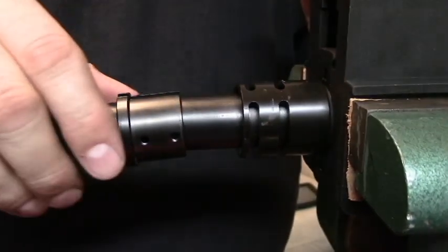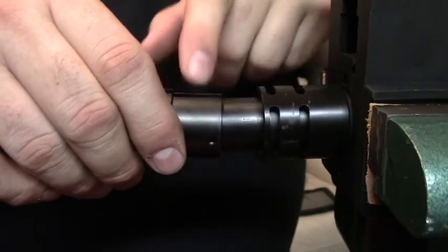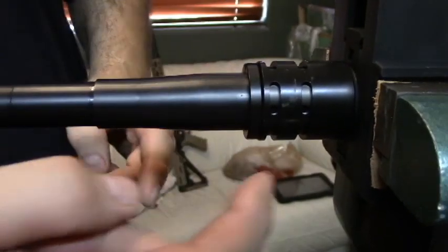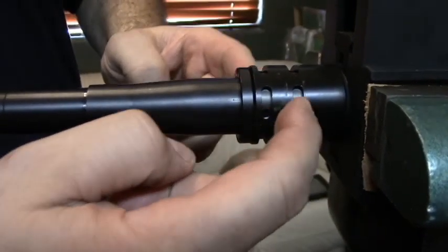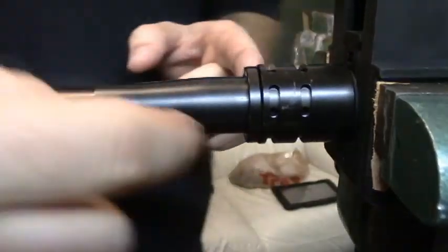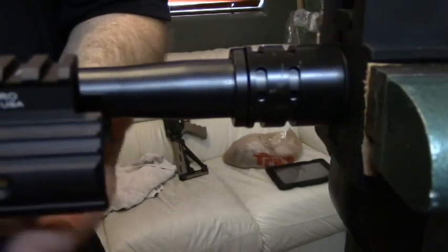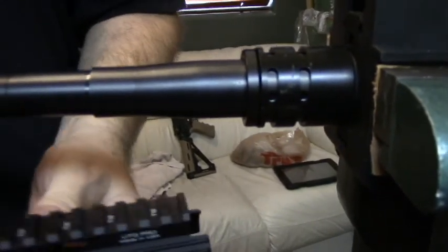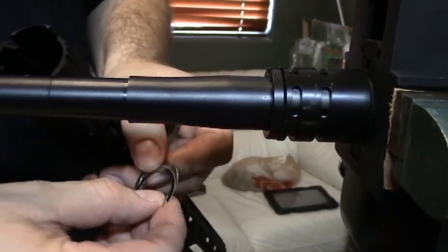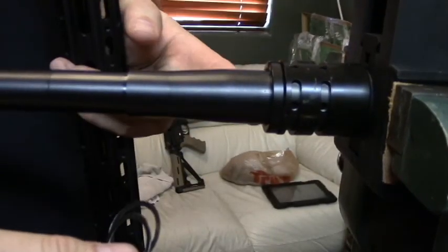Once you get your barrel nut torqued down, take this other piece for the UTG handguard and put this slot right on the top here. Make sure that's squared up. Then make sure that through these slots you can see two holes here, two holes in the bottom, and two holes on the other side. Make sure you can get those screws in there, because you're going to slide the handguard on and that's what's going to hook it on. If that doesn't line up, the UTG handguard comes with some spacers that you can put on in front, and that will give you the space you need to line those holes up.